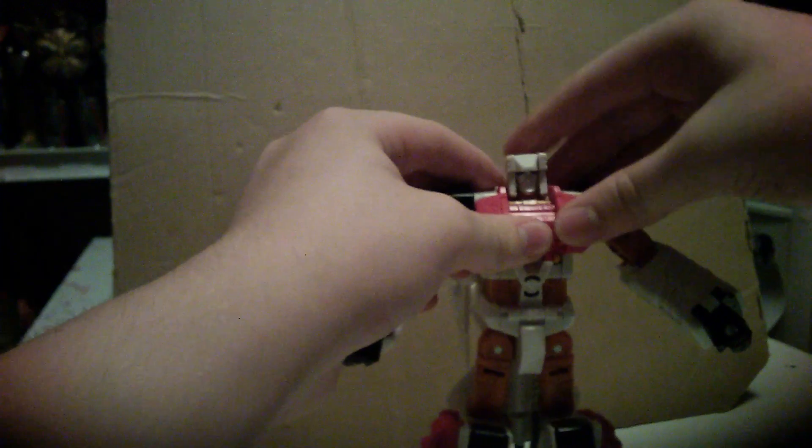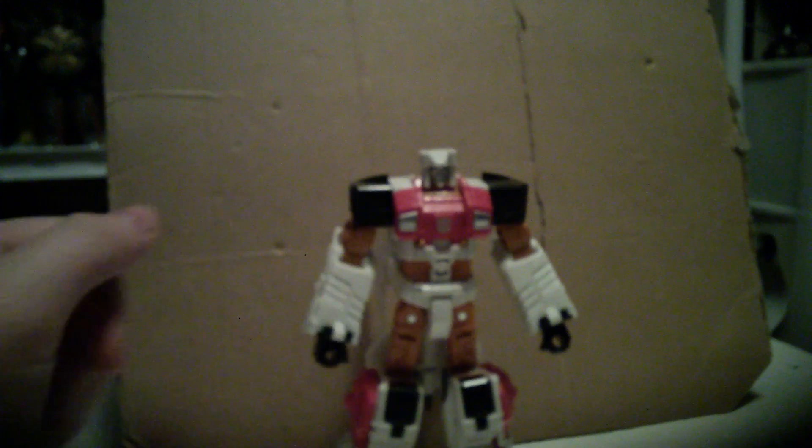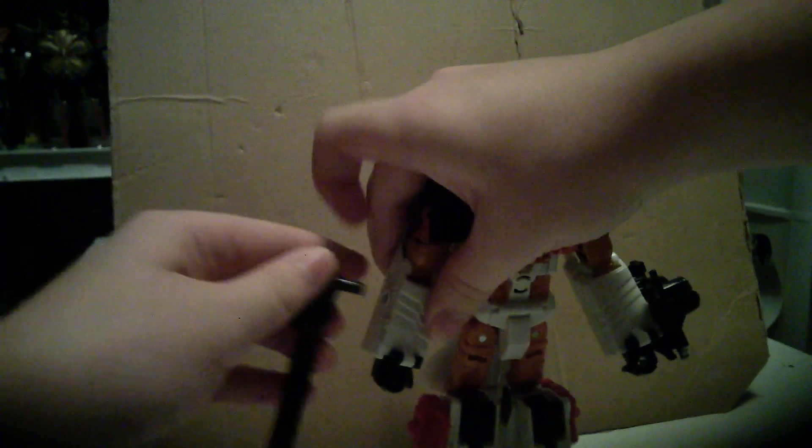Fold down the chest and flip out the head. And there you have Transformers Generations Combiner Wars Silverbolt in robot mode. He can have the shield and the gun and wield them, or he can peg them on his arms.